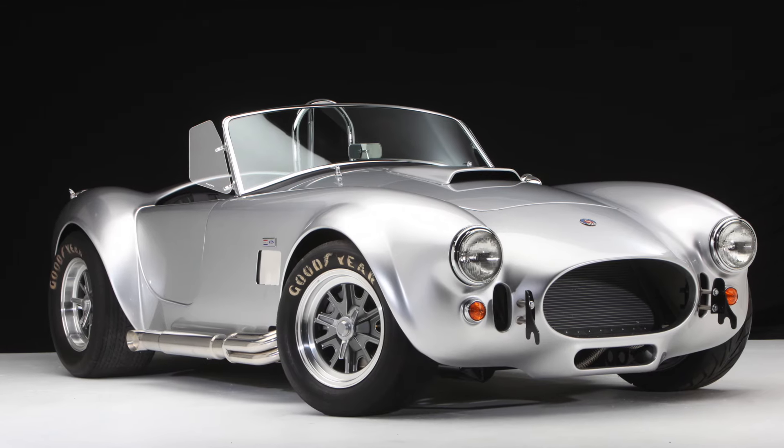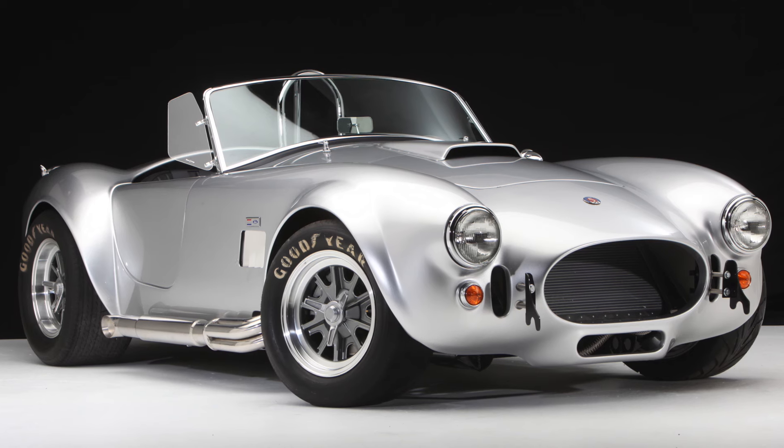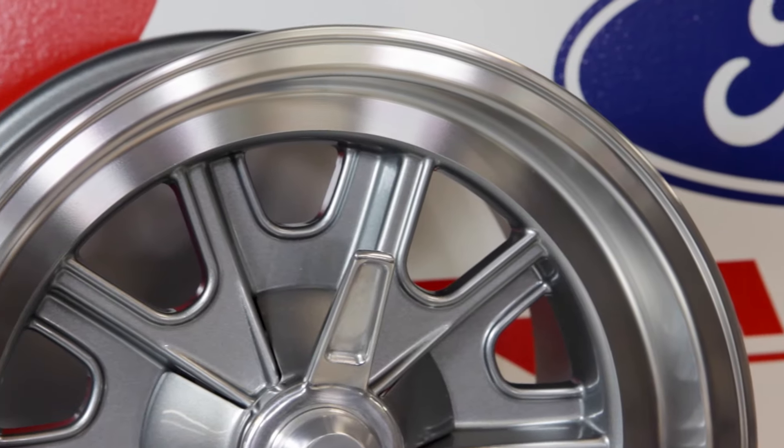The 15 inch Halibrand replica wheels support a high sidewall tire, creating a vintage period-correct look that a lot of our customers are looking for. The backspace optimizes the depth of the wheel dish while providing adequate clearance for 11 inch or smaller performance brakes.